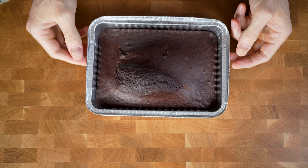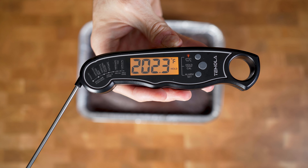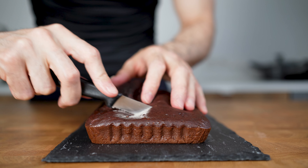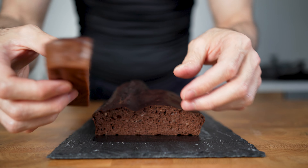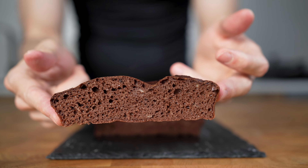And this is the result. The inner temperature should reach around 91 to 95°C or 200°F. Let this cool down for 30 minutes and it's ready. Let's cut one slice and check it out from the inside — super fluffy and nice looking interior. The small bubbles that you can see are the result of the baking powder and baking soda.